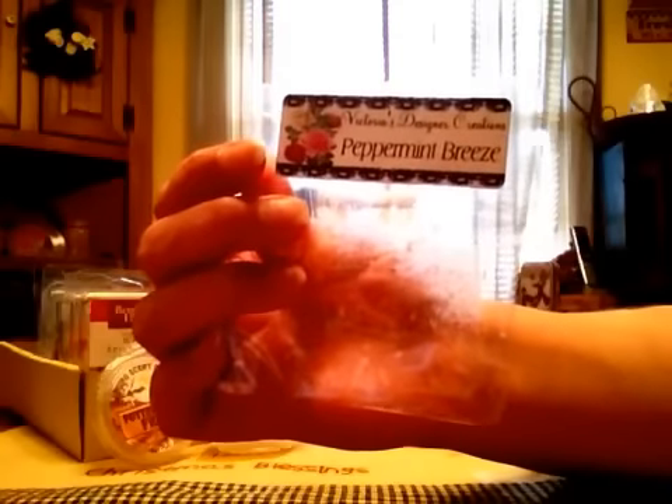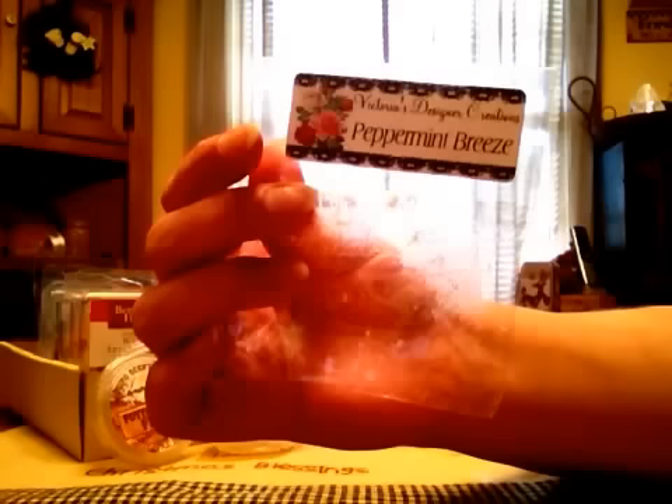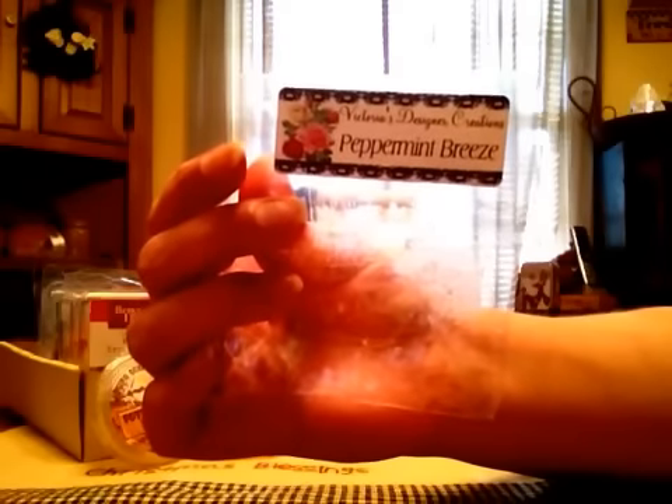Also from Victoria's Designer Creations, Peppermint Breeze, and this one was alright. It wasn't as strong as I thought it would be based on the cold sniff, and especially being peppermint with like a cooling outdoorsy note with it, it wasn't that strong.